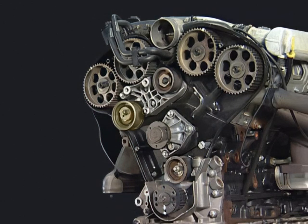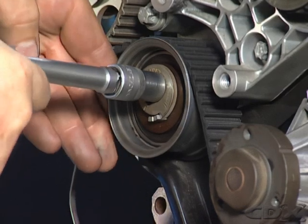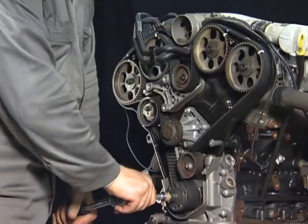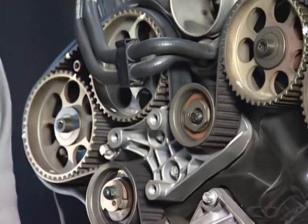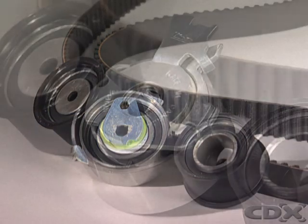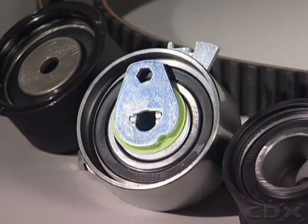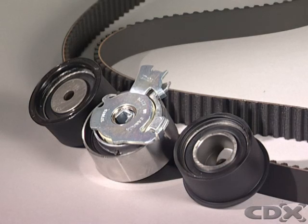Tension is normally set with an adjustable idler pulley that applies tension via a spring. This pulley is fixed to the engine by a fastener, and adjustment is performed manually after the timing belt is installed. Some manufacturers use a spring and oil damper as an automatic belt tensioner, which is effective at reducing timing belt chatter noise as the belt is always under pressure even as it stretches.